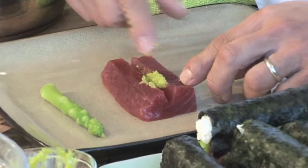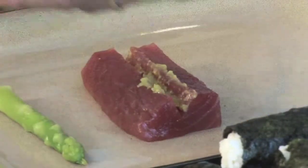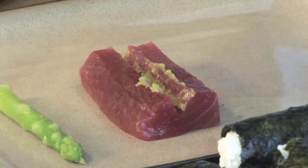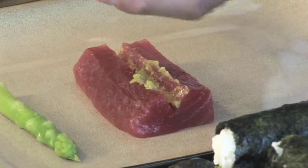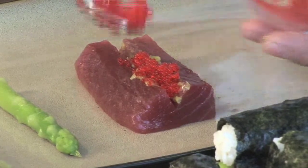Now we're gonna stuff it with these ingredients. First off, take some wasabi paste and use your finger to put it right in the middle. Then I have some tobiko caviar — you can get any color you want: red, blue, black, purple. I got red. We're gonna load this right in the middle.